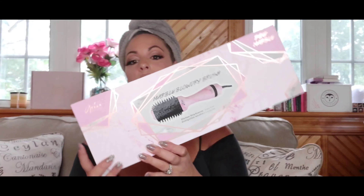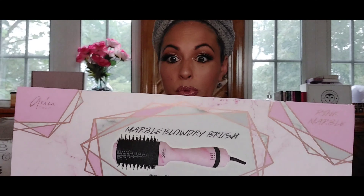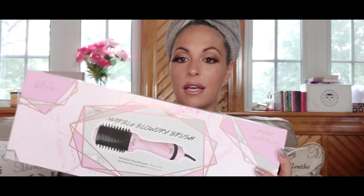Hello everyone, welcome back to my channel. If you're new, welcome too. Today we are going to do a review and demo of the Aria Beauty marble blow dry brush.